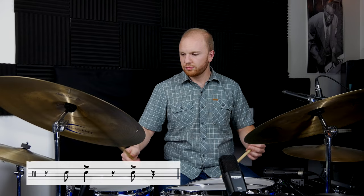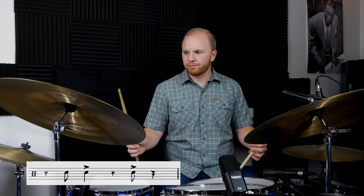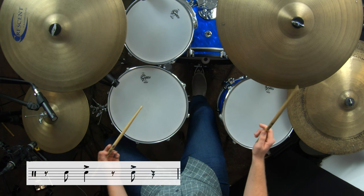Comping example number four adds an accent, so you can practice playing accents within your comping: one, two, one, two, three, four. This is helpful to work out the balance — you're accenting those notes on the snare drum, but you're not accenting on the cymbal, hi-hats, or bass drum. Nothing else should be affected; just the snare drum is accenting.